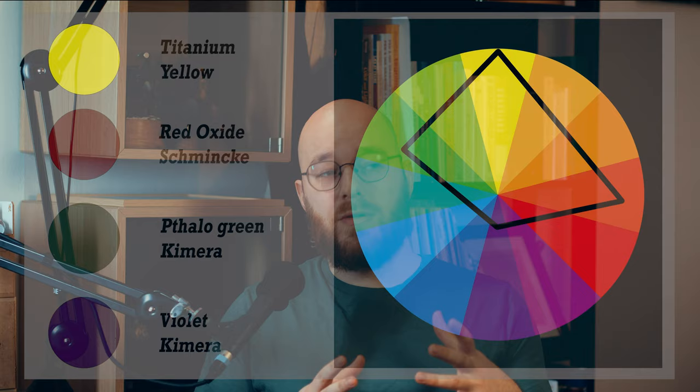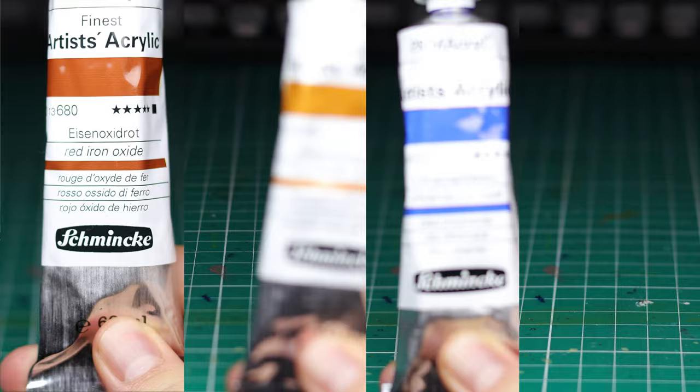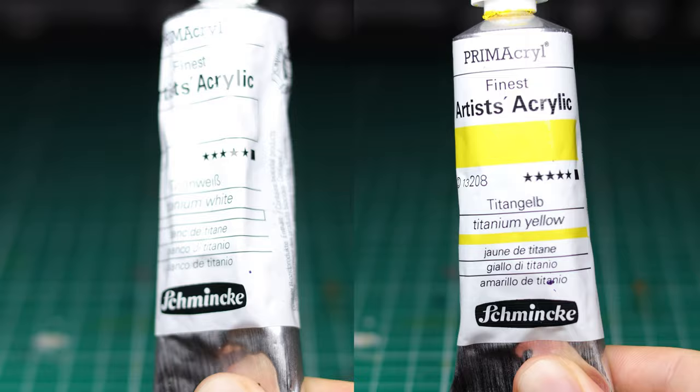If I do use the pure violet, I'll be covering it with subsequent layers. There are a few additional paints helpful for mixing other tones, and all of these lie within the gamut we've just seen on screen. From Vallejo: Violet, Silver Gray, Thalo Green, Black, and Ice Yellow. From Schmincke: Red Iron Oxide, Yellow Iron Oxide, Ultramarine Blue, Van Dyke Brown, Titanium White, and Titanium Yellow. If you don't have these paints, don't worry — you can mix similar tones, and all recipes will be shown on screen.